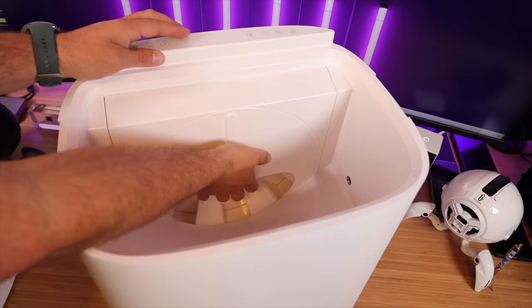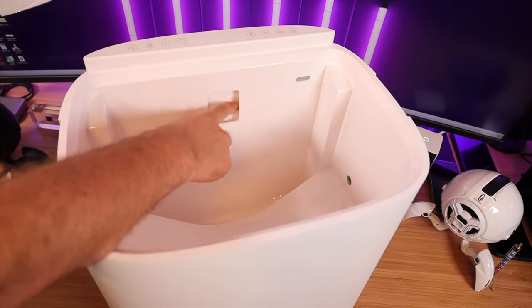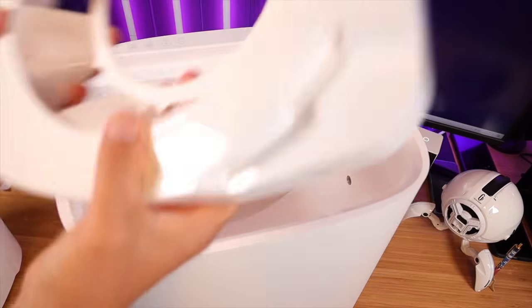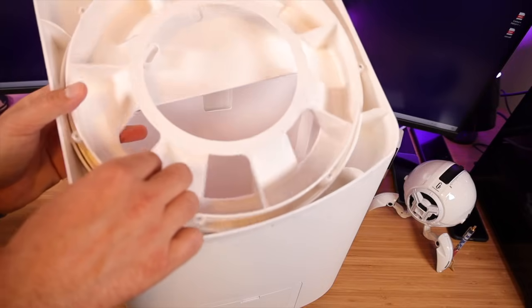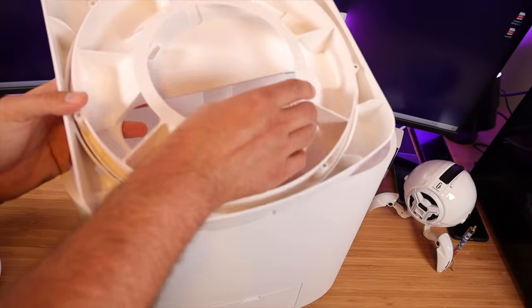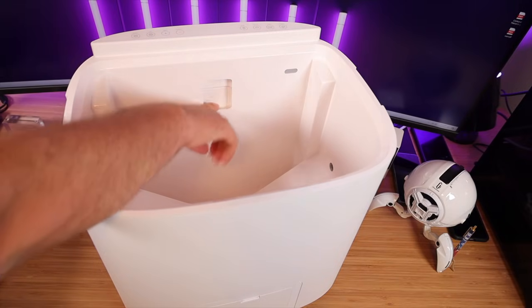When it's time to clean this you just lift up the feeding mechanism and clean the hole in here. The way this works is really interesting — if we turn it around, the wheel here spins, scoops up food from the hopper, and moves it all the way to the top where it drops into the bowl.